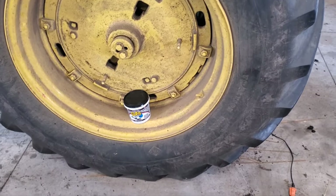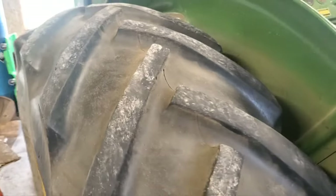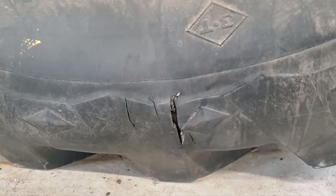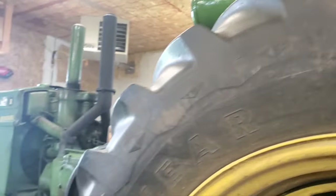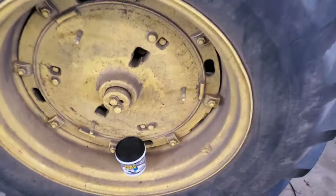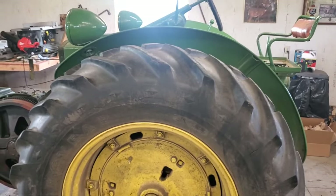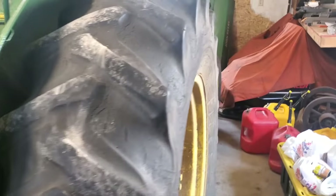We're back working on the Model R here. I have a tire with really good tread on it, but the problem is there's a big crack down here and you can actually see the tube behind it. As you go up, there's another crack, and another couple, all the way around. I don't really have fifteen hundred dollars to throw at a new tire, and if I replace this one I'd have to replace the other one too because it's bald. So what do I have to lose?